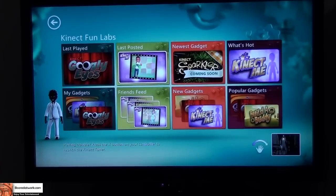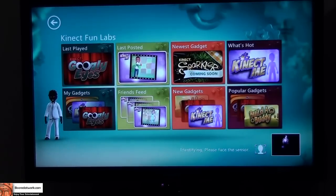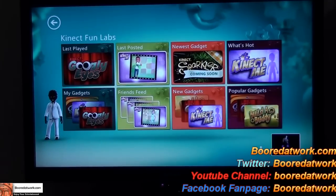So this is pretty much Kinect Fun Labs, which is available right now on your Xbox Kinect dashboard. If you have Kinect, go ahead and download it, try to have some fun, share content — that's pretty much the whole idea with Kinect Fun Labs. If you guys have any questions or comments let us know. This is Thunder E from BorderWorks — don't forget to subscribe to our YouTube, Twitter, and Facebook. It's all BorderWorks with two O's. Hit us up on the website. Thank you and enjoy the entertainment.